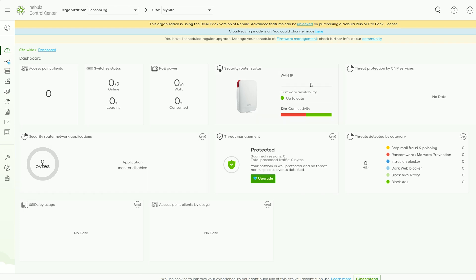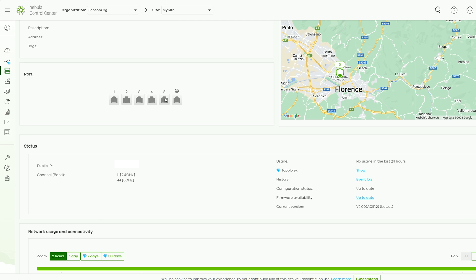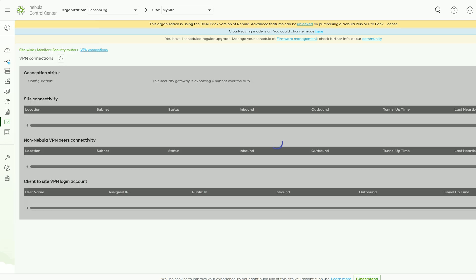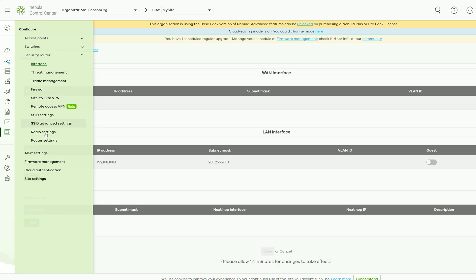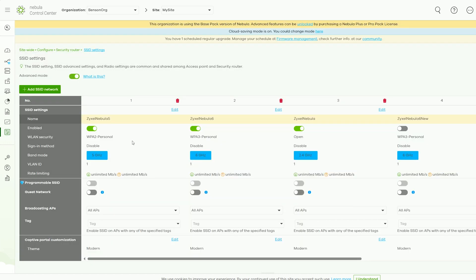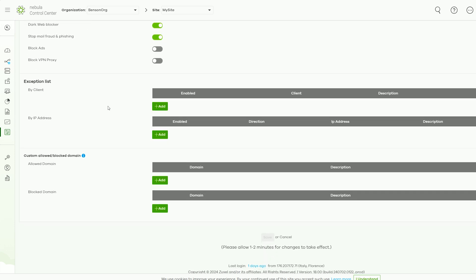After adding the USG Lite 60AX to the Nebula Cloud controller, I could see some status info on the dashboard, but I couldn't get some areas from the security section to populate. The port area was also unusable and the client section is unpopulated — an issue I had with the SCR 50AXEE before as well. The good news is that the monitor and configure sections work as intended. I could check the logs, VPN connections, and get the threat report, while the content filter report was under a paid subscription. Under configure, we get quite a few options, including Wi-Fi settings on the radio and SSID sections, with advanced settings for rate limiting, authentication methods for guest clients, and adjusting how clients interact with the network.